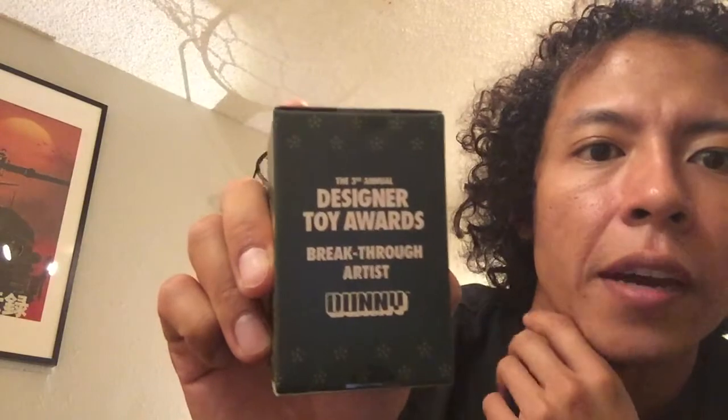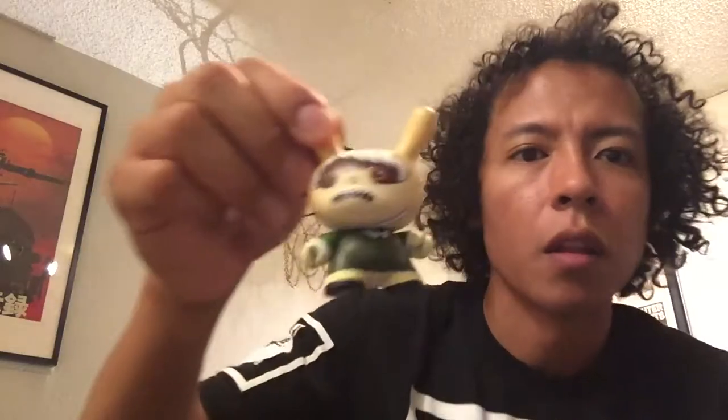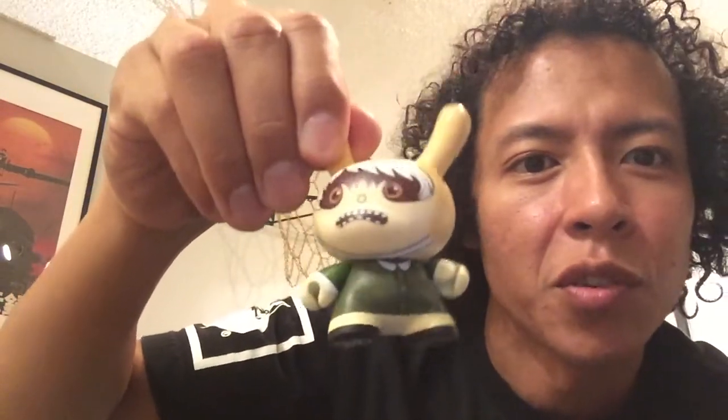This next one is a Dunny Double Parlor. This is the designer, and it was the third annual Designer Toy Awards Breakthrough Artist. This was in 2015. This one was $15. Look at that — that is cool. Another kind of a retro feel.